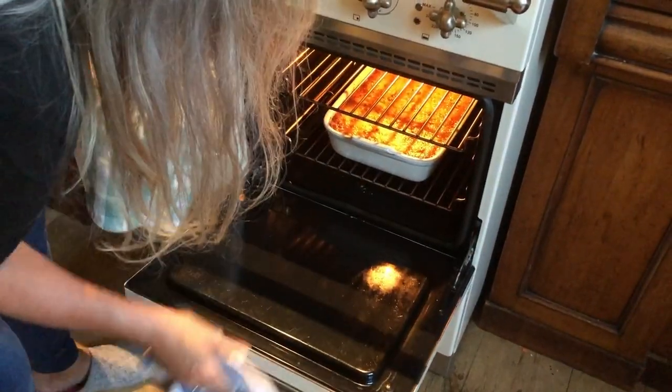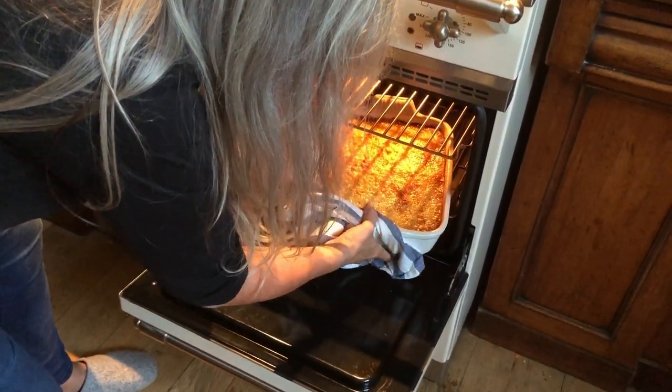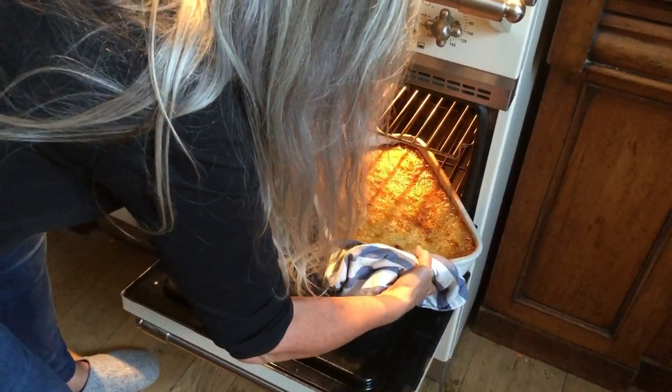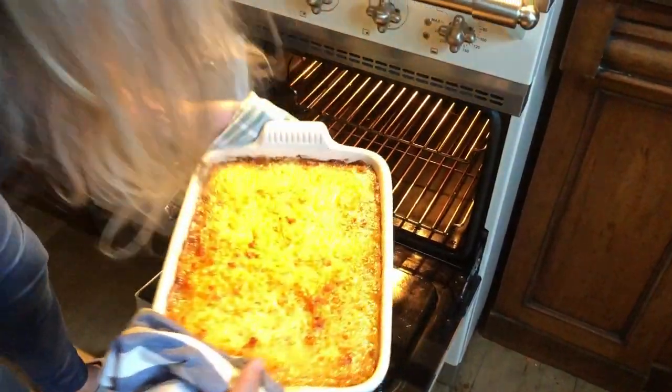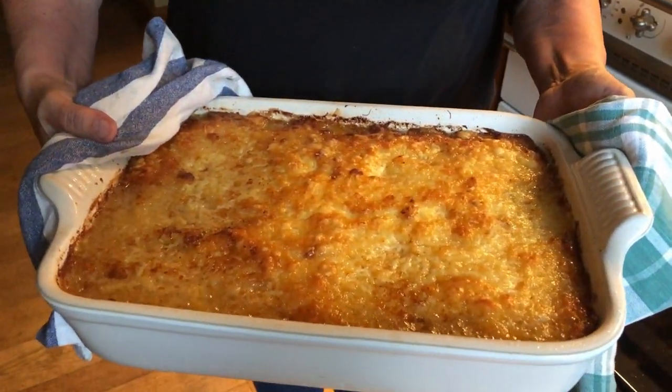This has actually been in for 40 minutes because it's quite a big pie for us. It has to be said that it looks amazing — hope you're hungry!